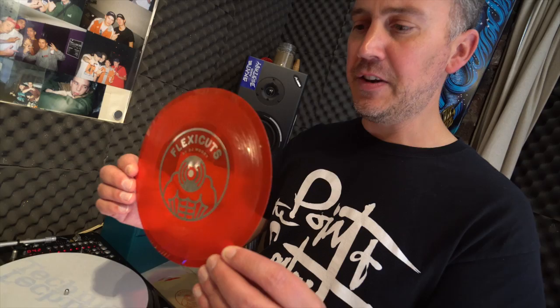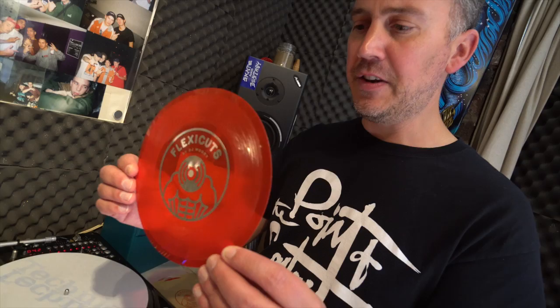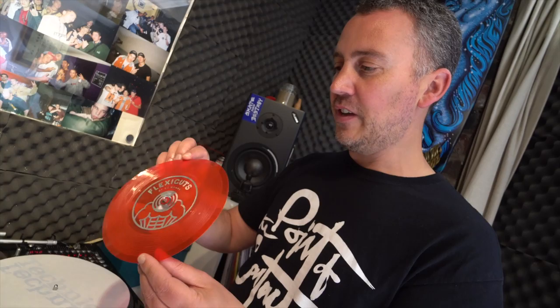So I just put this out, and maybe some of the old school DJs will know what this is. Maybe some of you guys haven't seen a flexi disc before — they used to do a lot of these things for theme tunes, advertisements, and you used to get them free on the front of magazines back in the 80s. A lot of indie and punk groups put releases out on these things.